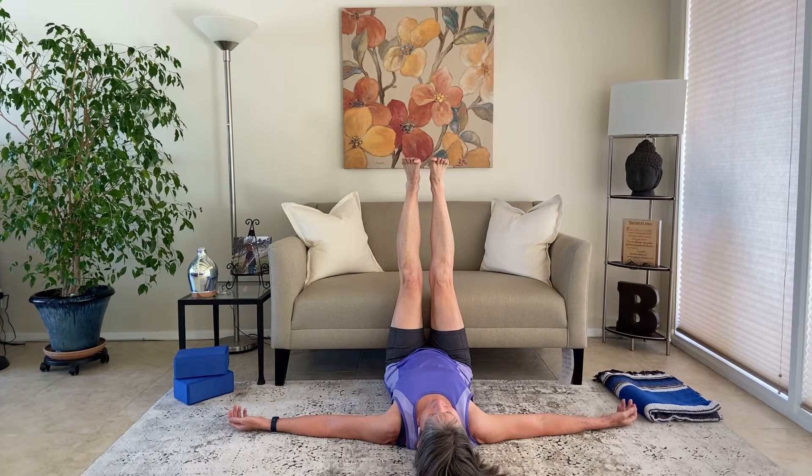This is just stretching the hamstrings and low back. We're going to take five nice, slow breaths here. Inhale — feel the belly rise. Exhale — feel the belly fall. Letting those legs stretch, letting the low back stretch. Let's take one more nice, slow inhale and exhale.